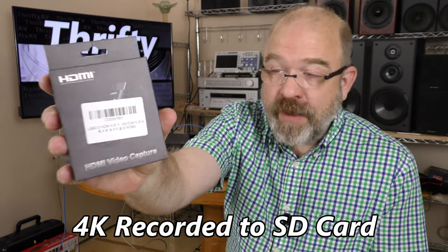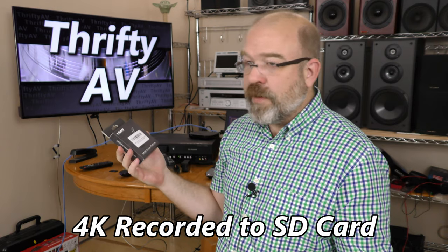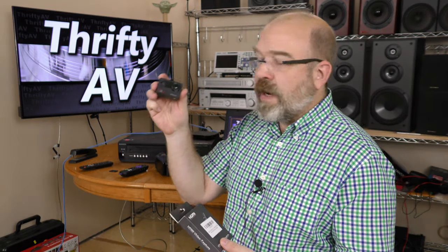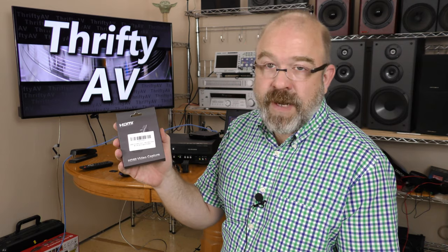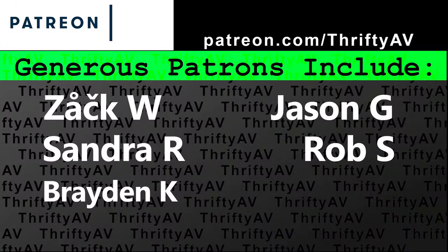Overall I've been very happy with this HDMI capture device. It worked on pretty much everything I wanted to use it with. I don't blame it for the Campark audio issue — I think that's a Campark problem, not a device problem. I'll be using this in future videos to capture HDMI signals and already have a few ideas. If you enjoyed this video, please like and subscribe. Thank you to my patrons, and remember — stay thrifty, everyone.